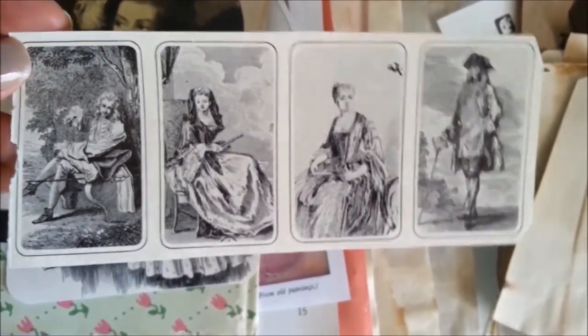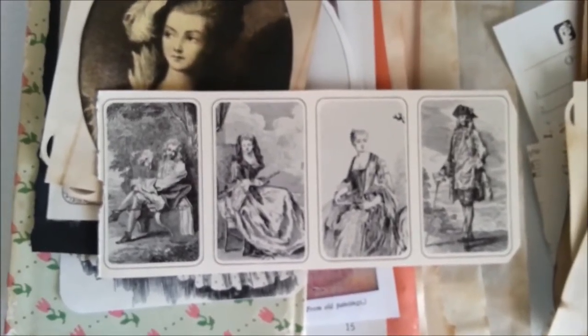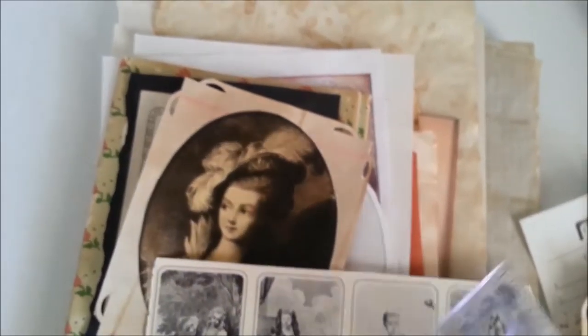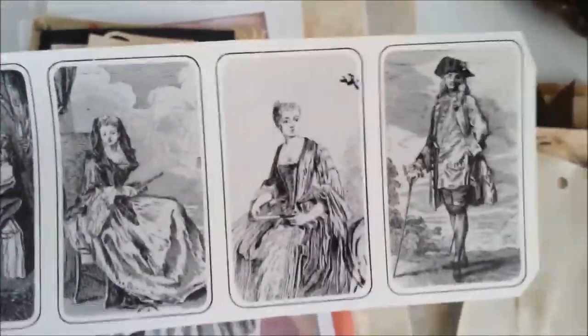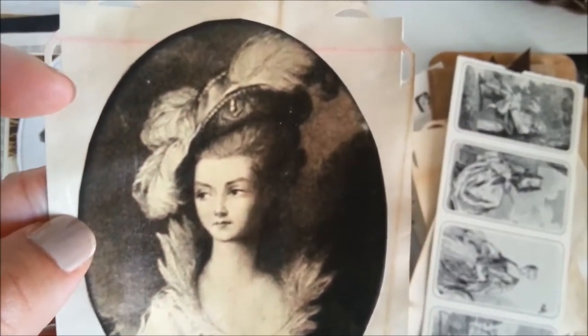These are some book images I just ripped out — I didn't scan these, they came straight out of an art book. They're kind of neat because the whole page measures just shy of two and three-fourths inches and the images are roughly an inch and a half or so. I think those would make some cute little tags or page embellishments.